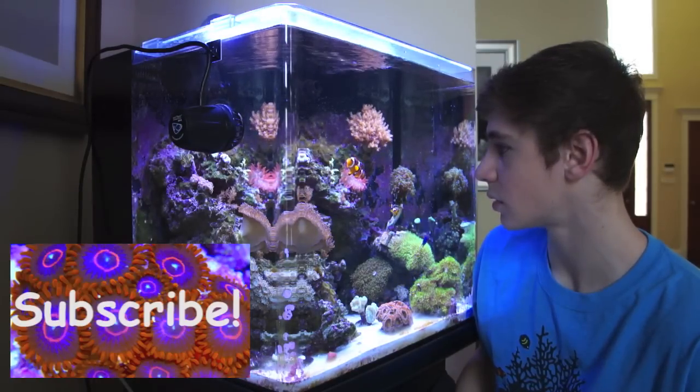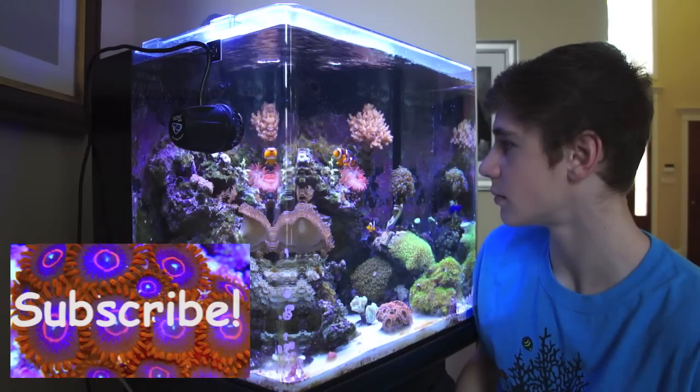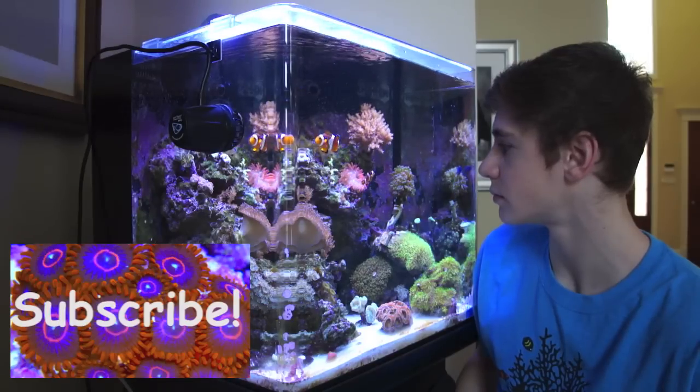I'm off staring at my tank again. Like always, if you have any questions about wave makers or pumps let me know, and click that subscribe button. Thanks for watching — George out.